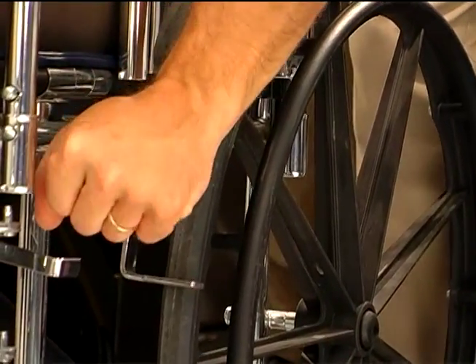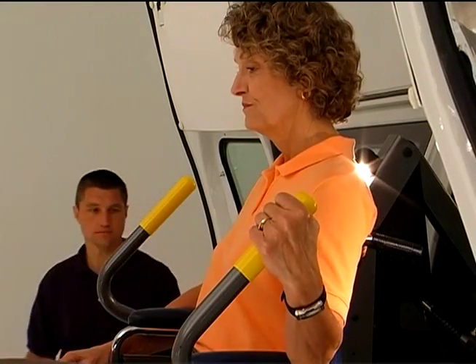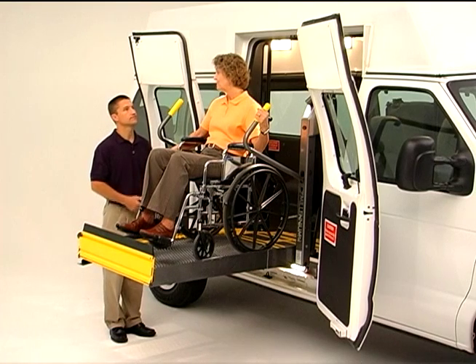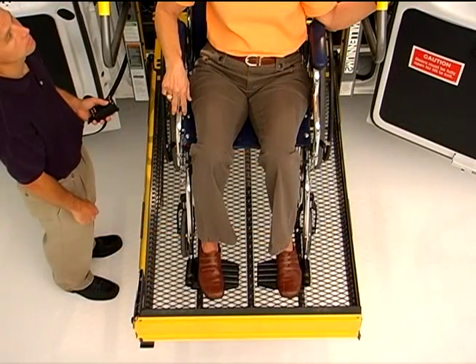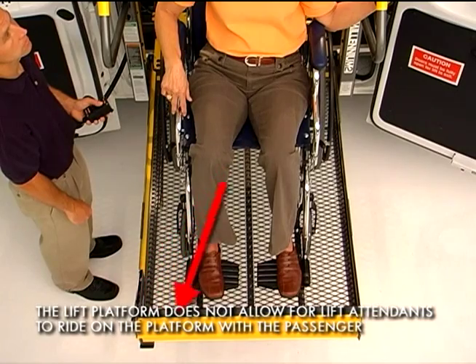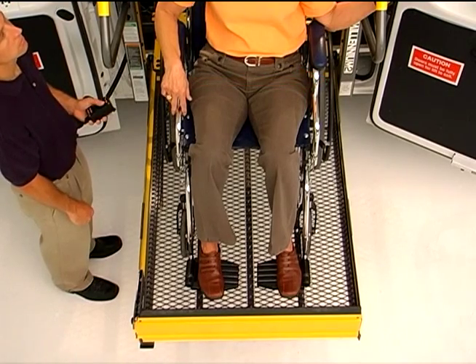Once fully boarded, engage the wheelchair brakes, turn power off to powered wheelchairs, and ask the passenger to hold the handrails if possible. Note that the Millennium lift can accommodate passengers who prefer to face inward; however, Braun recommends the outward position because of the enhanced sense of security it provides for passengers. The Millennium can also accommodate passengers who use walkers or canes or cannot navigate steps into the vehicle. In all cases, it is critical that passengers, whether sitting or standing, are positioned at the center of the platform within the yellow boundaries, to help ensure that they have cleared the vehicle bridge and are in the proper position for side-to-side load balance and smooth movement of the platform.